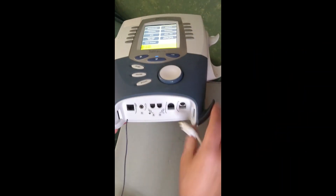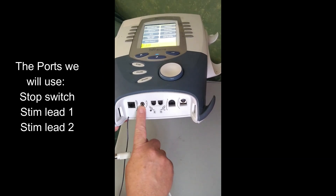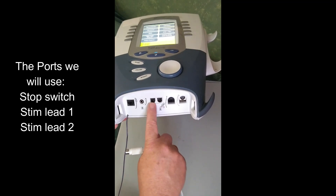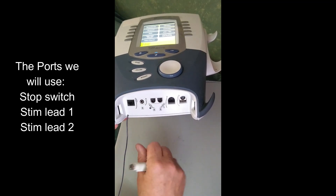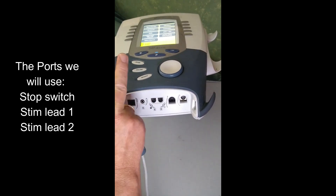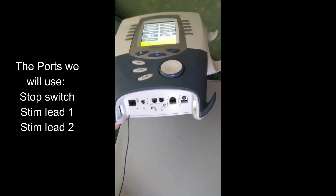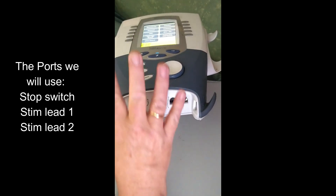Down here you can plug in different things. Right here is a stop switch that the patient can hold. Right here are the two channels that we'll use for putting in the motor nerve stem leads. Each of the leads that we use will come off as one wire and then split into two, so you can actually do two channels and four leads.